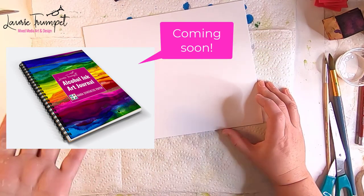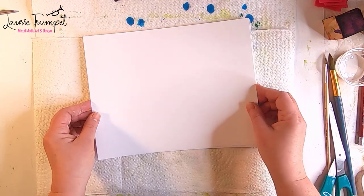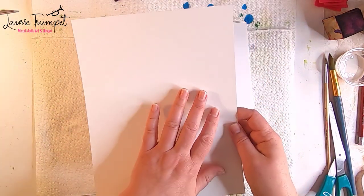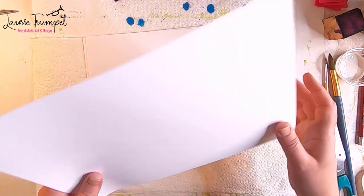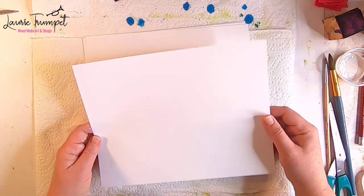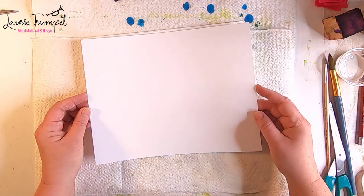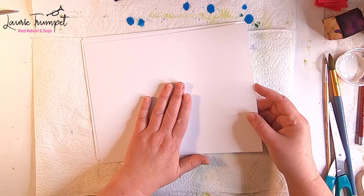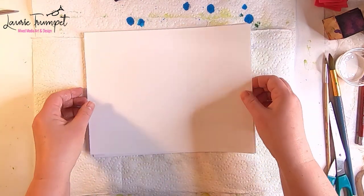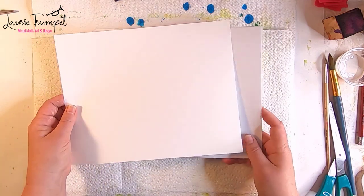I thought it would be fun if we made our own alcohol ink art journals. You can use a number of different papers. I'm going to demonstrate using the back of the Kirkland photo paper. The backside does really well with alcohol inks. However, the gloss side that is supposed to absorb ink when you print on it does not do well with alcohol ink. There are a couple of things you can do — you could leave half the journal with the glossy side for mixed media or gesso it — but I'm going to demonstrate having all the pages be the non-porous side.